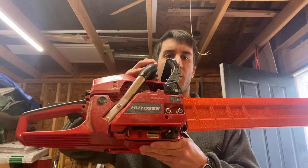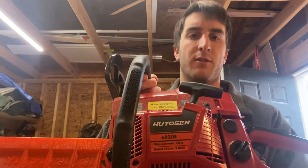Good morning. It is January in South Carolina. It's a nice morning, but I'm going to give y'all a review of this chainsaw. The 20-inch Hyosin saw, $140 off Amazon. There weren't any real great reviews that I saw on YouTube, so I figured I would give y'all one.